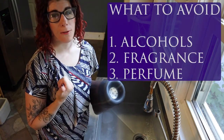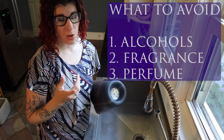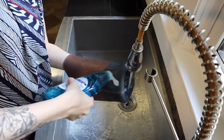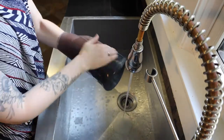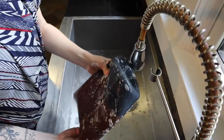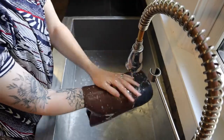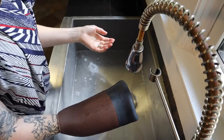You just want to make sure that you avoid harsh antibacterial soaps or soaps with fragrance or perfume — that's just going to open the door for potential skin irritation. So lukewarm water, and we're just scrubbing down the liner, getting all the areas clean. You want to make sure that it is rinsed really thoroughly — you don't want to have any soap residue.